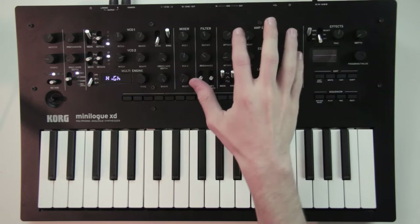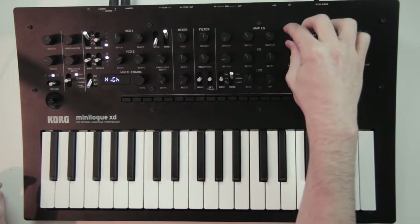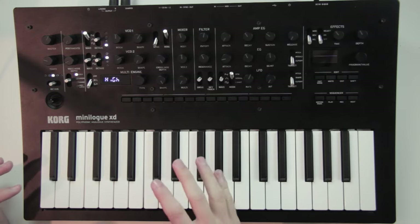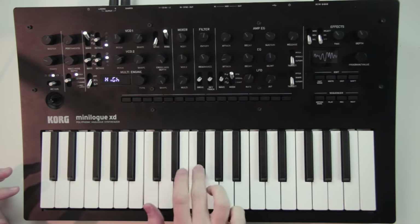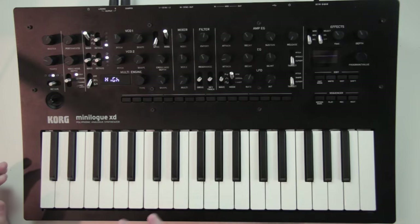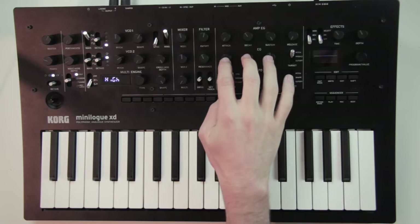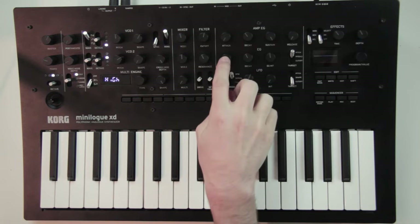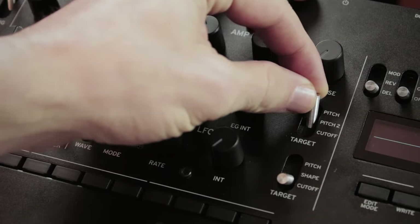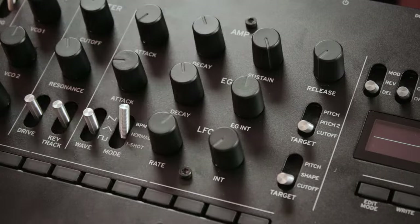For our patch I'll go for attack and release at 0 so the notes play at full volume as soon as I hit a key and stop as soon as I release them. I'll put the sustain all the way up so they play at full volume as long as I hold the key down. Below that you have a second envelope with only 2 parameters — a rise time and a fall time — and with the switch at the end of the line you can set if it controls the pitch of oscillator 1, the pitch of oscillator 2, or the cutoff of the filter.